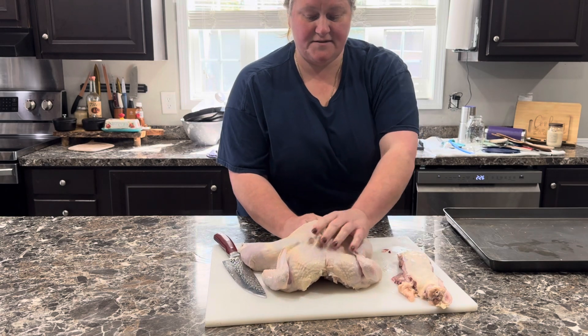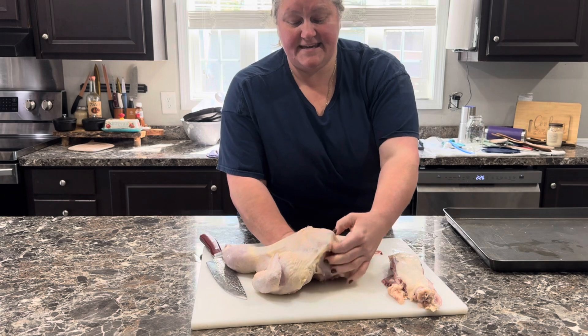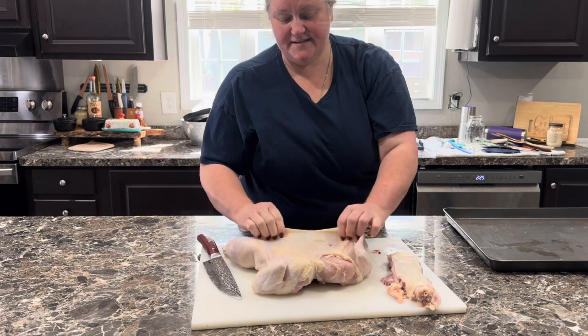I want to get some seasoning all in there, so I'll tear the skin away from the fat so I can season it really, really good.